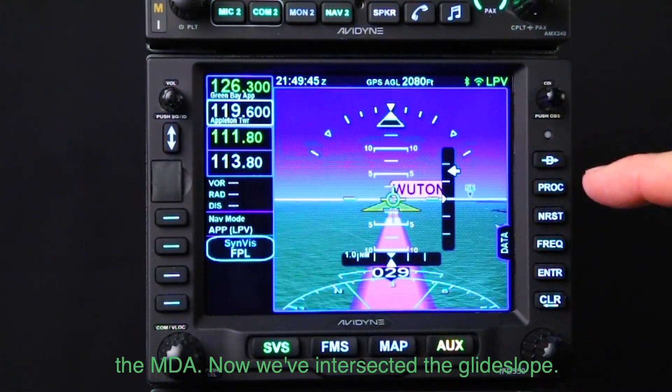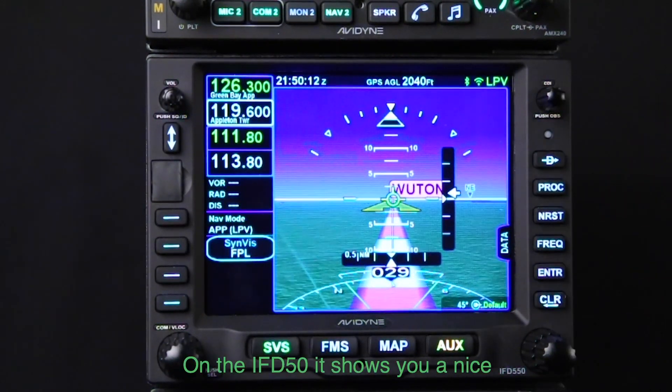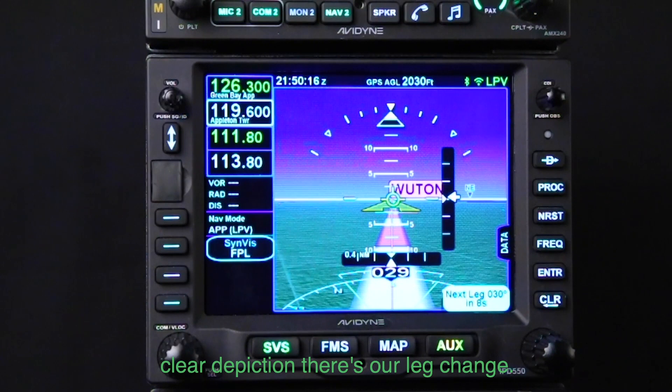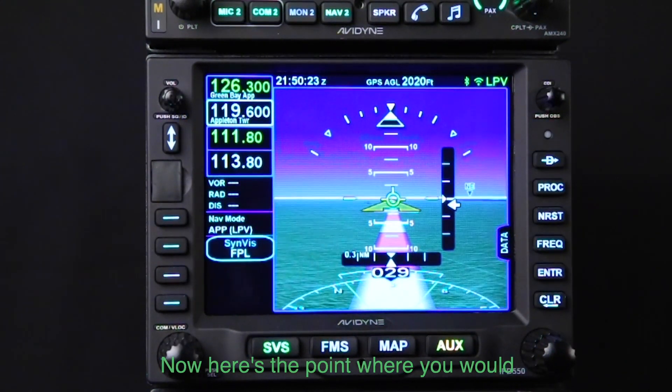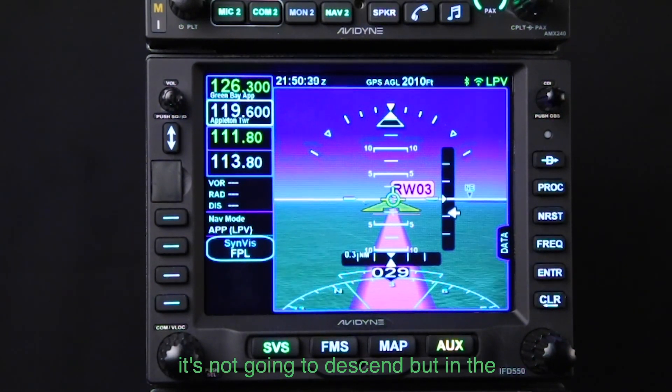We've intercepted the glide slope — we're still below but it's come alive on the IFD 550, which shows a nice clear depiction. There's our leg change. Now here's the point where you would transition to WOOTEN.